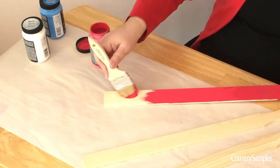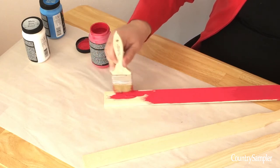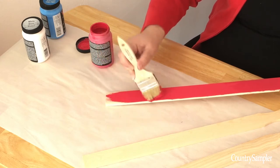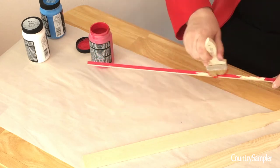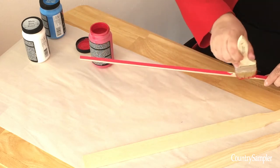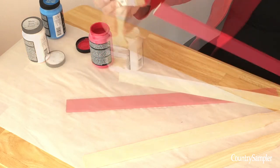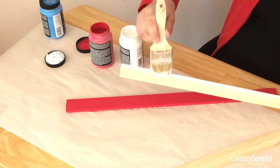First you're going to paint your stirrer sticks. You'll be painting five of them red and four of them white. Make sure you paint the sides as well as the front, and if you want to make your flag visible from either side you can also paint the backs as well.